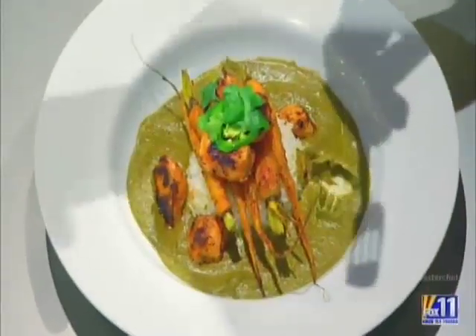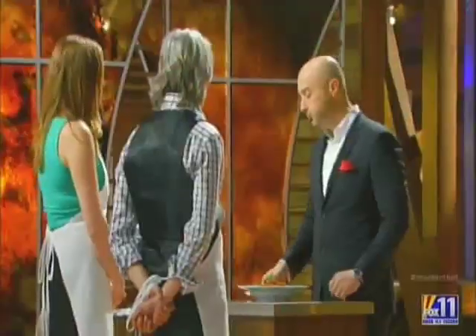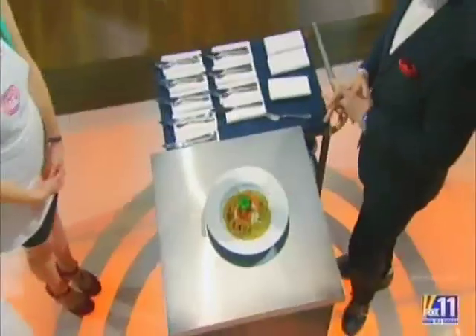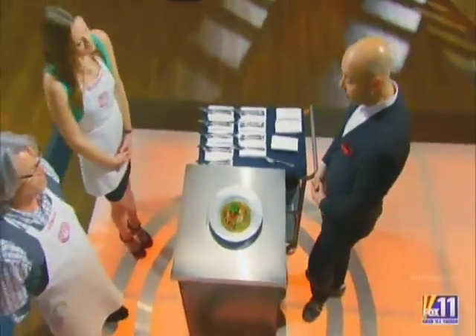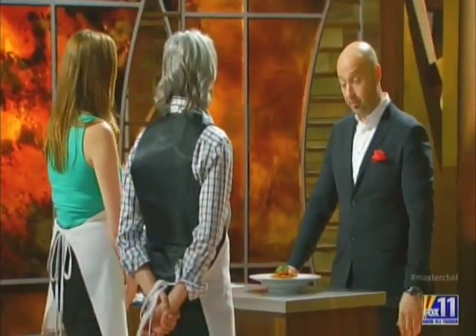Tell me about this curry. It's a shallot, mushroom, and serrano pepper base with a lot of cumin and some lime to finish. Wow. The curry's rich. The rice is perfectly cooked. The chicken caramelized perfectly, but they're still moist, and the carrots are fabulous. It's kind of a dreamy dish.